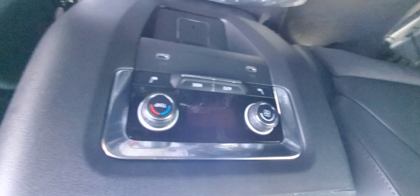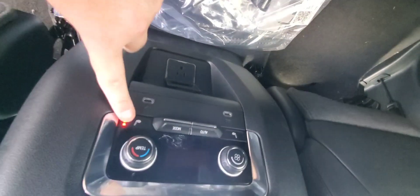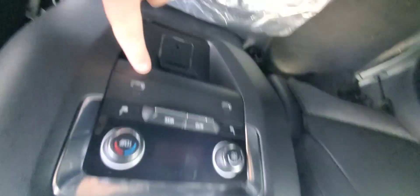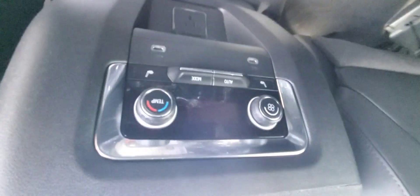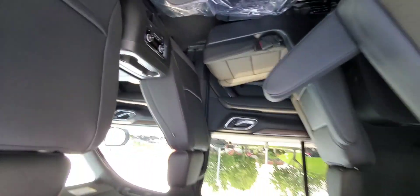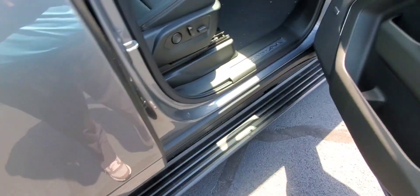As you can see it has the panoramic sunroof, as well as your climate control. Your outboard seats are heated and they are working right now. There's a USB-C port, your rear climate control, and an extra plug-in — pretty nice.